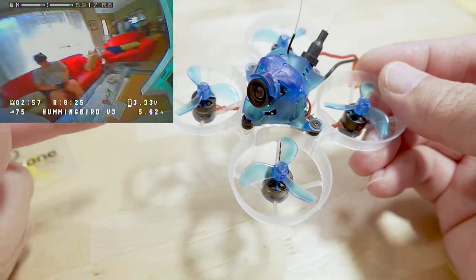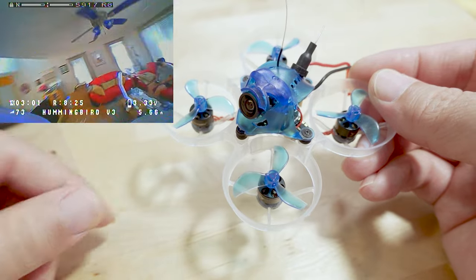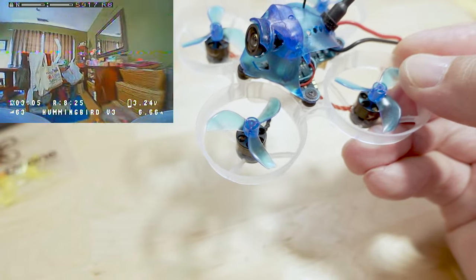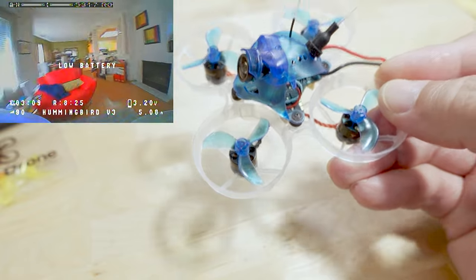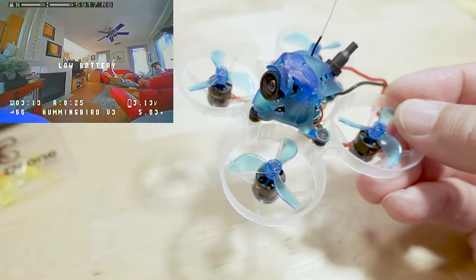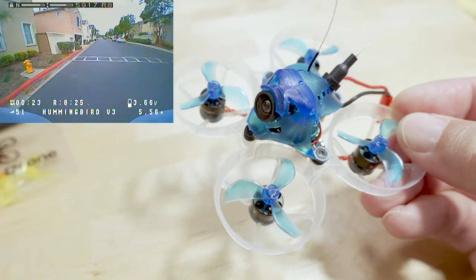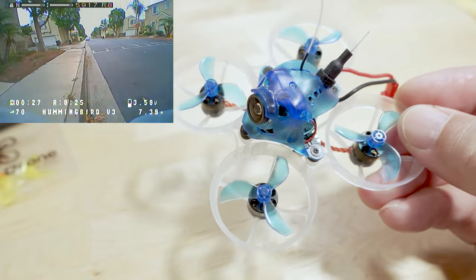Integrating the VTX into the all-in-one flight controller board results in a reduction of 1.3 grams, which is significant at this weight class — almost five percent. It's not the lightest 65mm whoop, but it definitely benefits performance by being a bit lighter than before.